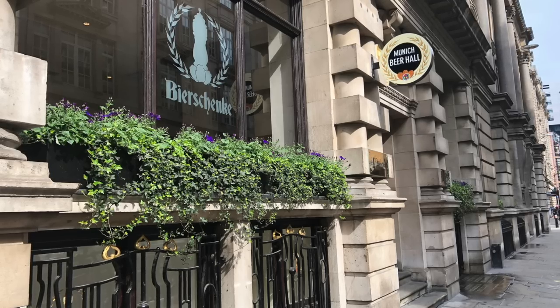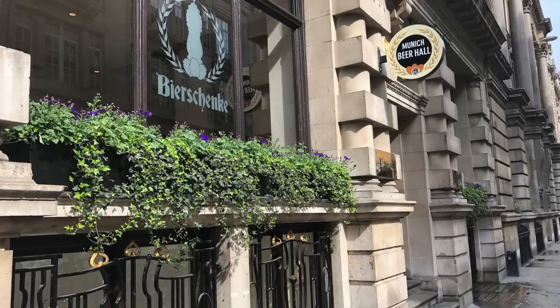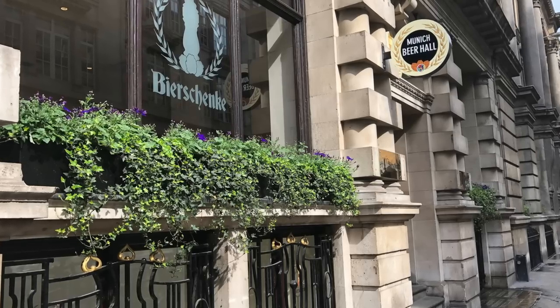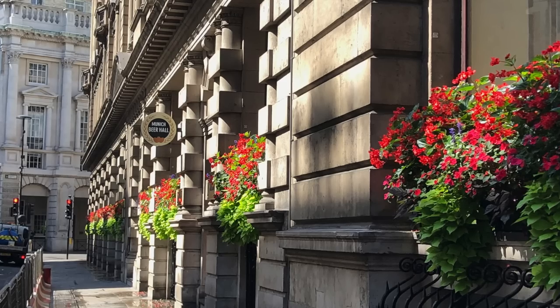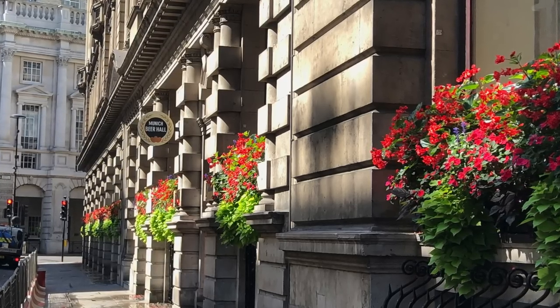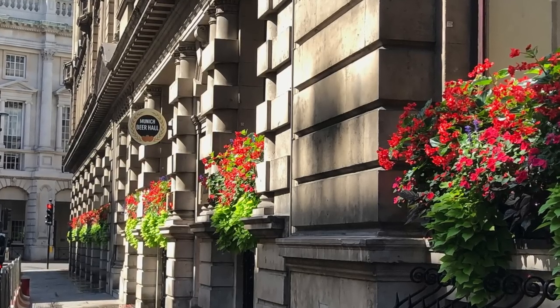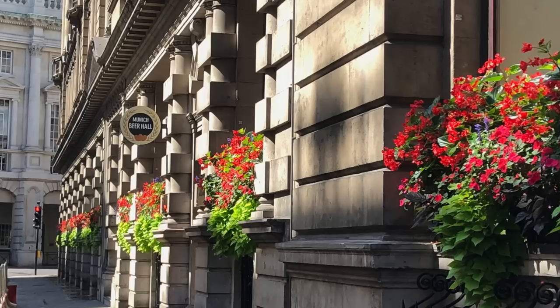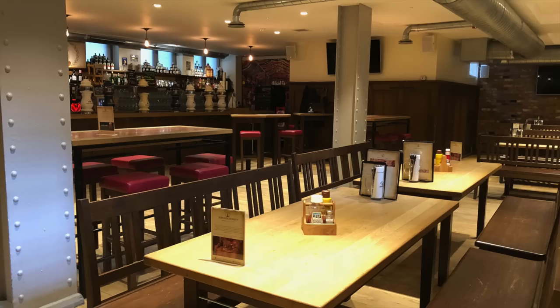Welcome to another pen video from me, Penultimate Dave. We had our London Fountain Pen Club in the UK on September the 1st and I wasn't able to take any video footage because it was quite busy, but I took a load of photos and I thought I would show some of these off and give a little bit more of a narrative behind these photos and how these pens worked.